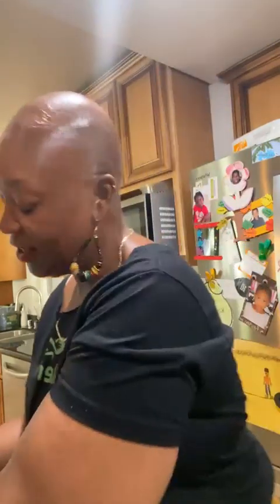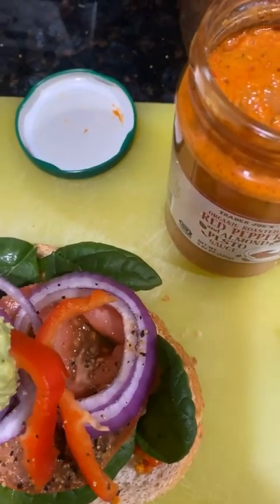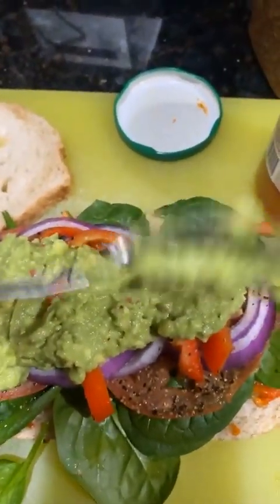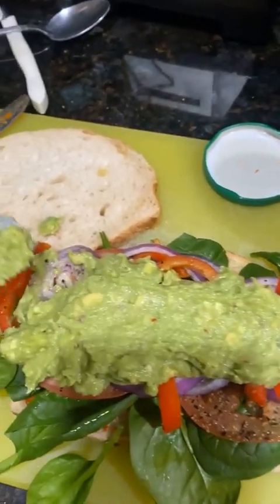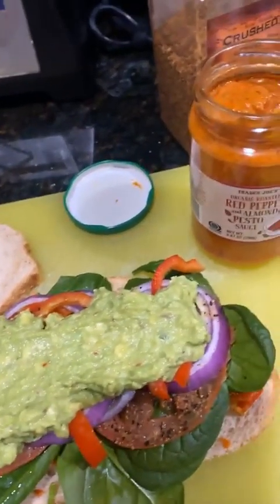Now I'm going to put my mashed avocado on — I'll show you because it's good to see how it's done. I'm just going to layer the avocado on top and mash it down. This is a large avocado I got from Trader Joe's. Look how yummy that is!